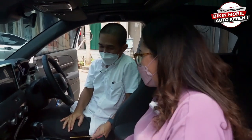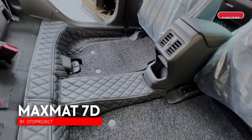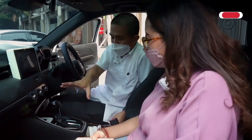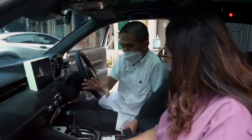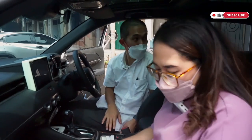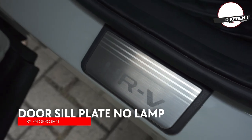Karpet pun juga udah bisa di-order. Karpet 7D ini salah satu fast moving product kita — sampai produksinya harus pre-order, baru produksi satu batch udah habis lagi. Karena ini bener-bener karpet dengan teknologi baru, menghadirkan solusi — karpet sebelumnya itu cuma karpet biasa, flat di lantai begitu. Ini udah protect sampai dinding-dinding lantai yang kelihatan. Dan aku juga lihat di sini ada door sill ya Pak — udah ready, udah ada juga review-nya di YouTube sebelumnya. Ada no lamp, ada with lamp.